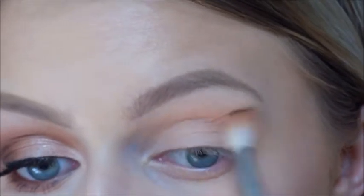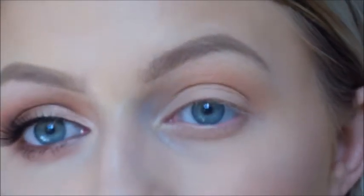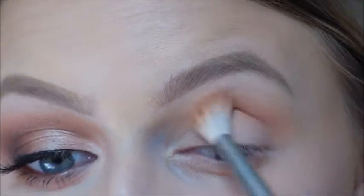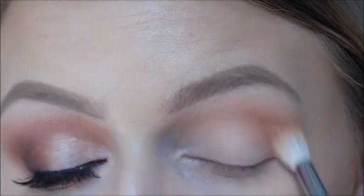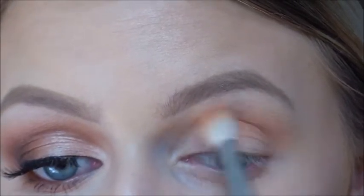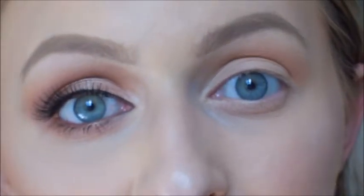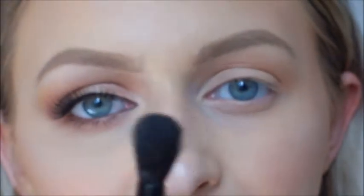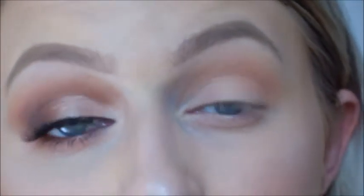Just keep blending that away. I'm not taking it up too high but I am concentrating it just above my crease. Keeping this really warm, I'm going to go in with my Semi-Sweet Chocolate palette by Too Faced, using the color Peanut Butter. I'm just going to use an Anastasia fluffy brush and just deepen up my crease with this color.